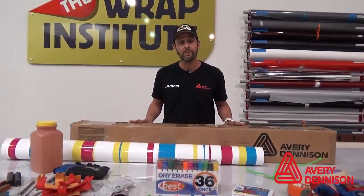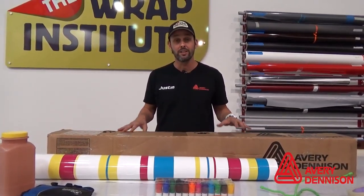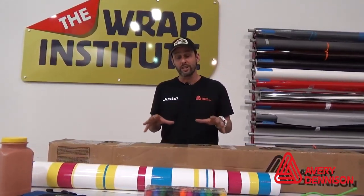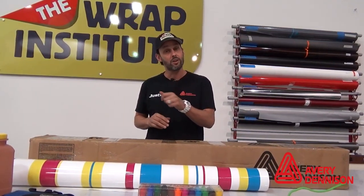Hi, my name is Justin Payne, and I want to talk to you about the Avery Dennison Digital Films Workshop. This is a two-day workshop that's really focused on anything that's been digitally printed — that includes walls, windows, floors, and cars.